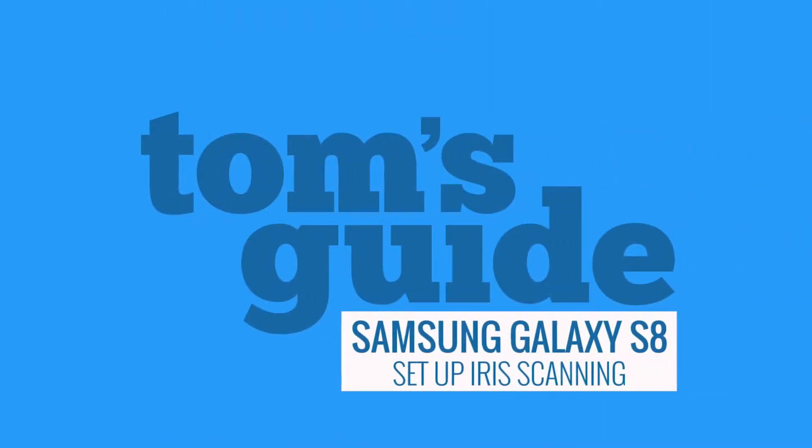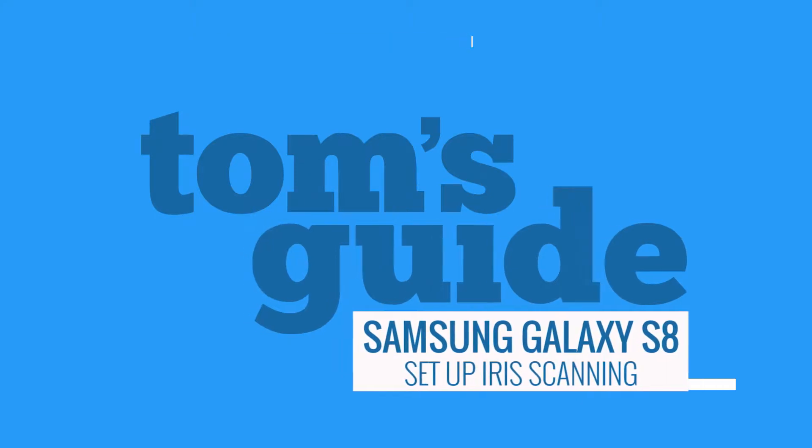Iris scanning is one of the most secure forms of biometric protection there is. It can take slightly longer to use, but it's a lot tougher to fake. You can open the Galaxy S8 or S8 Plus with just your eyes. Here's how.